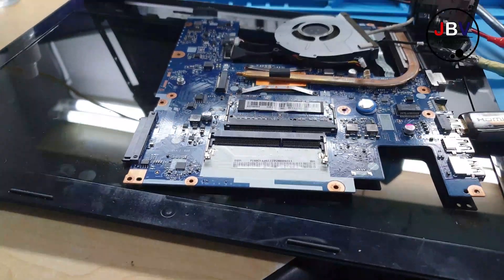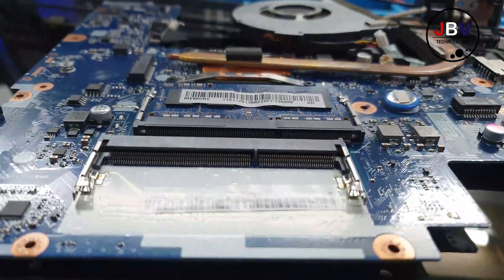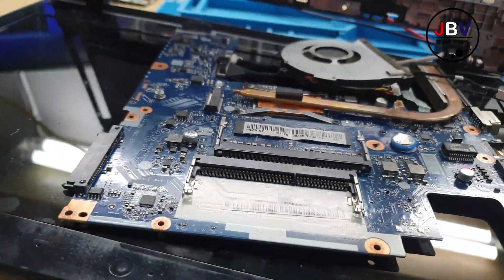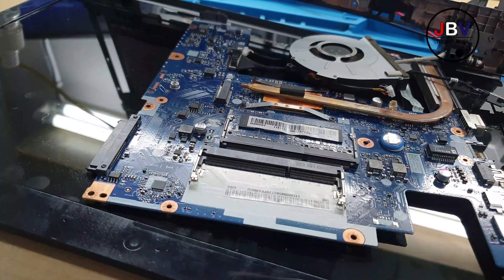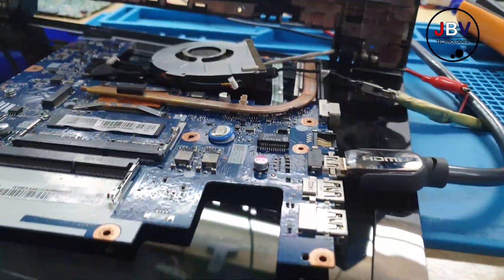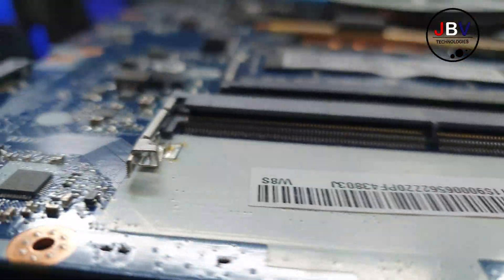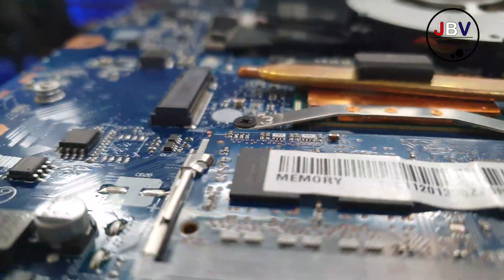Hello guys, here I have a Lenovo laptop. It's turning on but there is nothing on the screen. You know the steps we do when repairing a PC that has no display — the first thing you do is check the RAM, check the RAM slots.